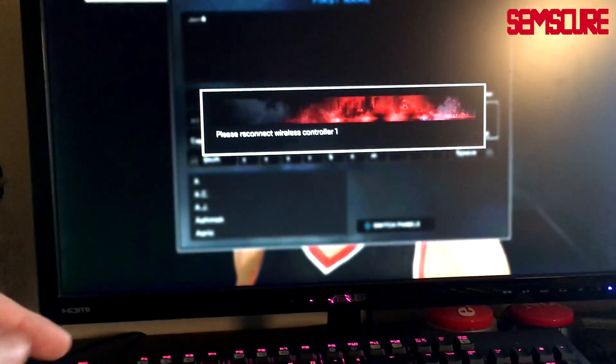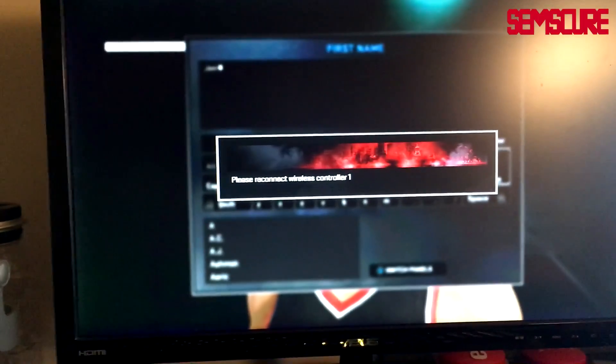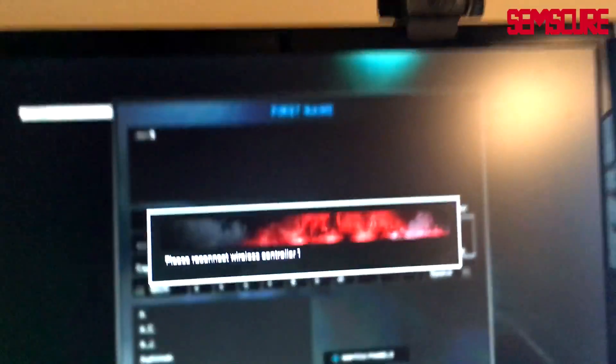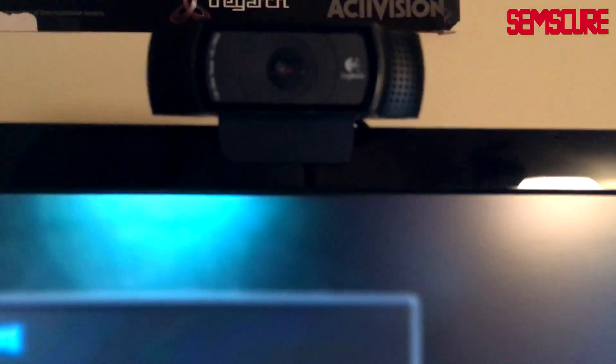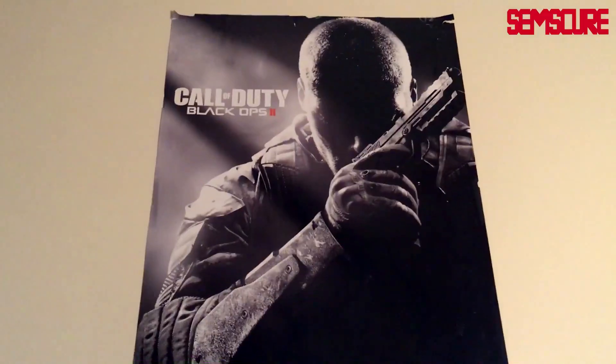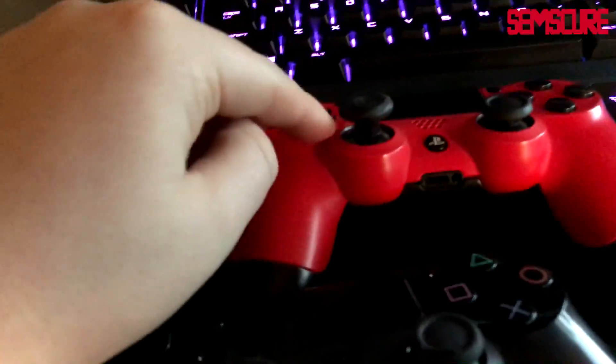The ASUS monitor is also 60Hz — a simple ASUS, I'll put the model number in the description as well, fantastic monitor I've been using since 2013. Logitech C920 webcam — great webcam. Advanced Warfare poster up there — I know you all hate that game but I got it when it came out. Call of Duty Ghosts poster, and Black Ops 2 poster — I hate that game but I did get it when it came out.